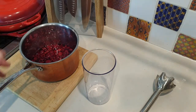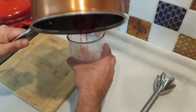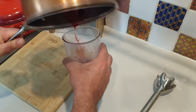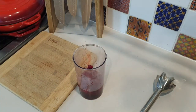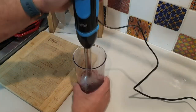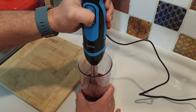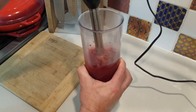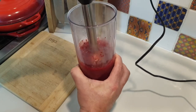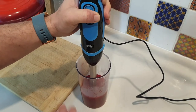Now my fruit puree has cooled down. I can transfer it into a jug and really blitz it as it is. I'm going to use a hand blender here. Give it a nice little burst. Better be safe — leave it on the bench.